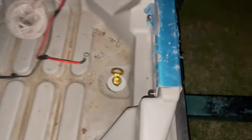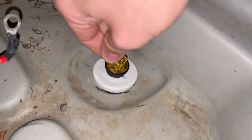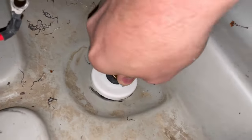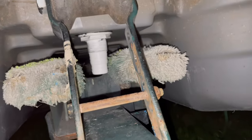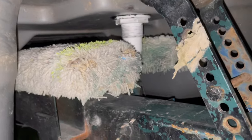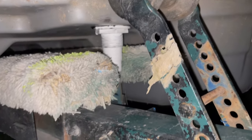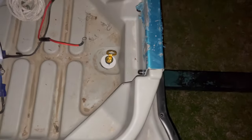So guys, here we have the finished product — we've got a functioning scupper hole. It's going to drain the water for us so we don't ever have to deal with that problem ever again. And that's pretty much how it's done. I'll give an update if something happens — you can look at my Instagram or YouTube if I have to change anything, modify anything, or do something different. Thanks for watching.